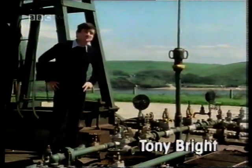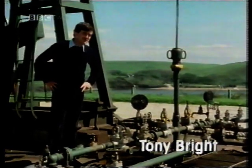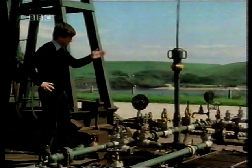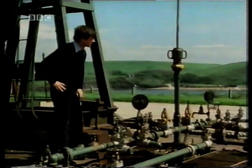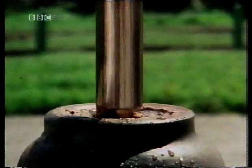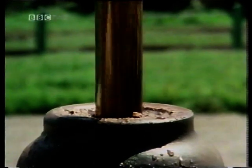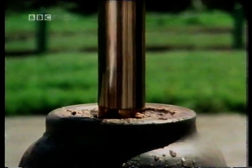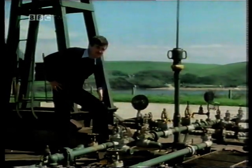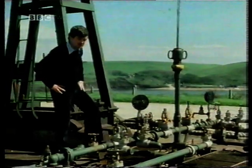It operates just like the other devices you've just seen, by means of a linkage mechanism. Here we have a solid steel rod which is attached to a plunger under the ground, sliding up and down inside its casing like a large bicycle pump, forcing the oil out of the ground through these pipes and off to storage. That's the output motion of the mechanism — a reciprocating translational motion.